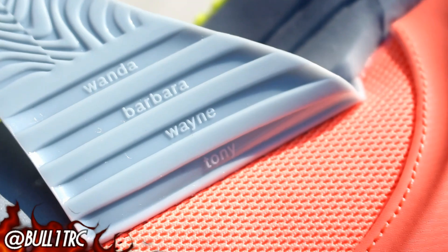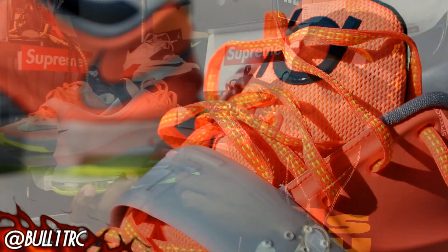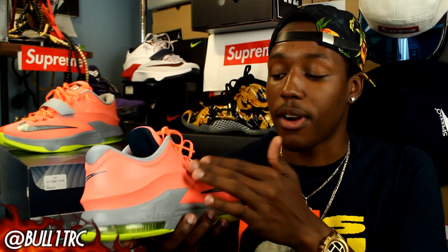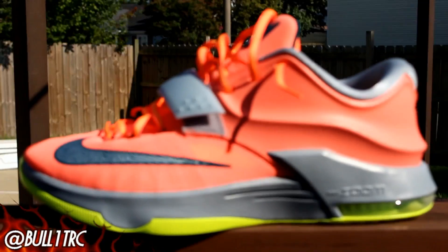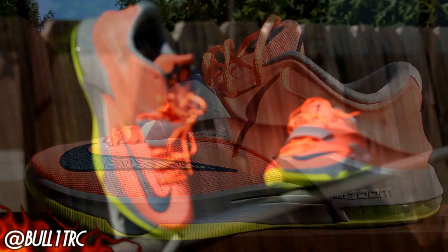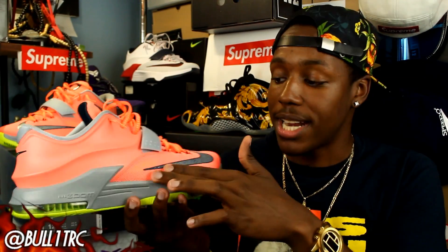All the names are still under your strap — Wanda, Barbara, Wayne, Tony. I actually like this colorway. I was talking to my man Rack on Twitter about this — when you guys get them in or see them in person, you're going to notice that these are two different colors, from the mesh to what I keep calling foam but I think it's Hyperfuse or Posi. It bothered me at first, but once I put them on it wasn't as bad. I do wish the whole top of the shoe was one solid color, with the Posi material matching the mesh on the front.